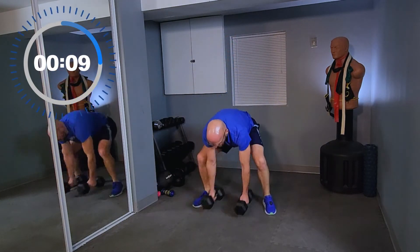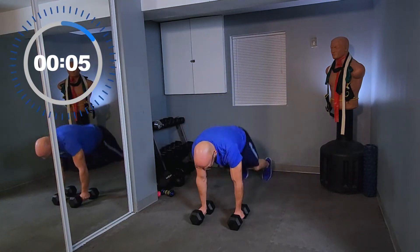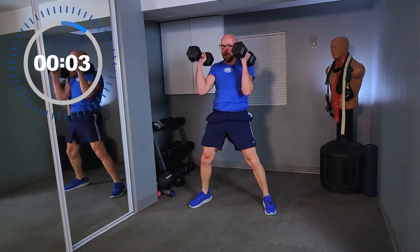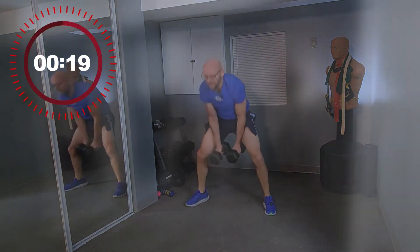Stay with me. Nine seconds left. Three seconds — two, one. Curl up!